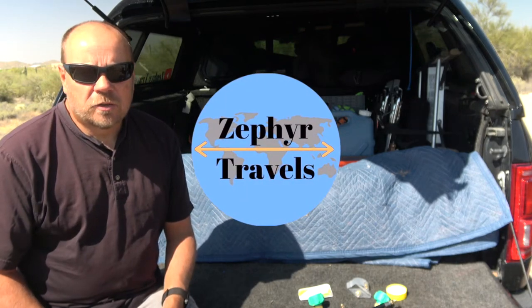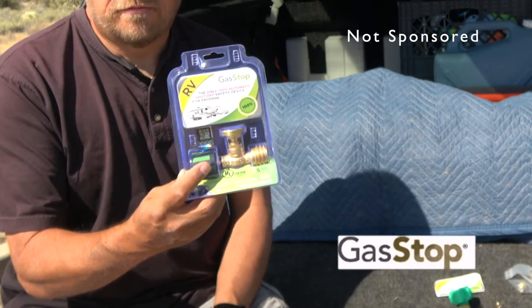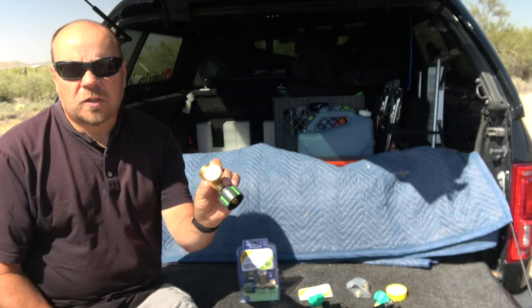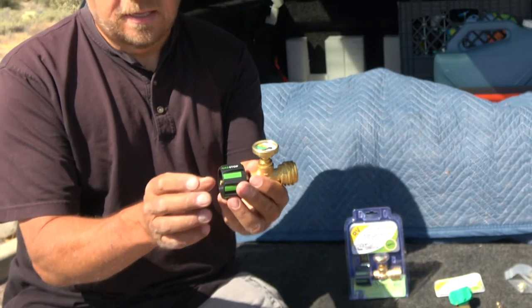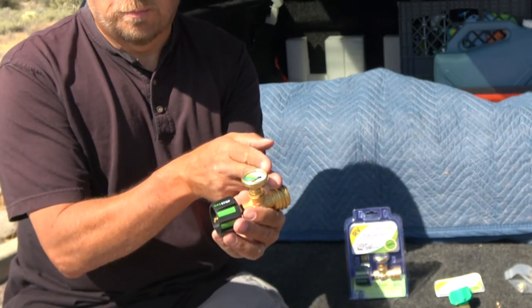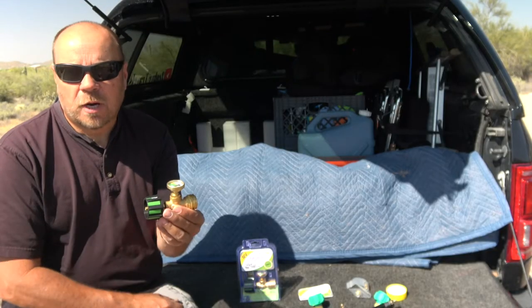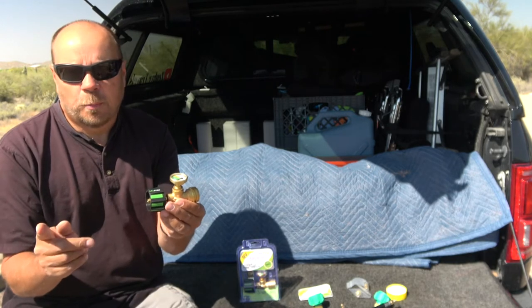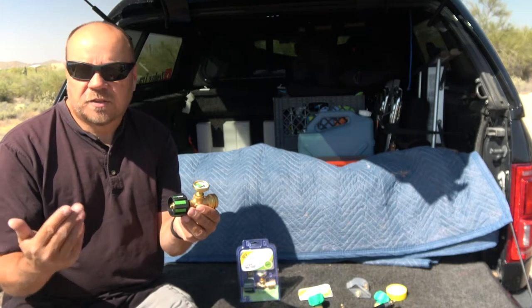Today we're doing a modification to the Airstream. We're going to add these gas stop propane shutoff valves onto our tanks. It's a device that you simply connect between your propane tank and your propane inline. It works off of pressure — if the pressure drops on your propane system, this will shut off the propane tank so you don't discharge all your propane, which could be a safety hazard.